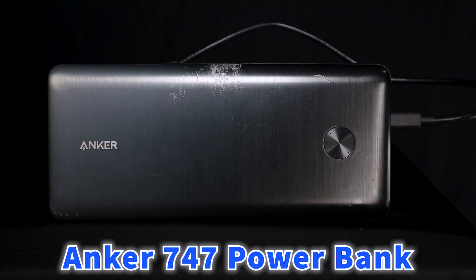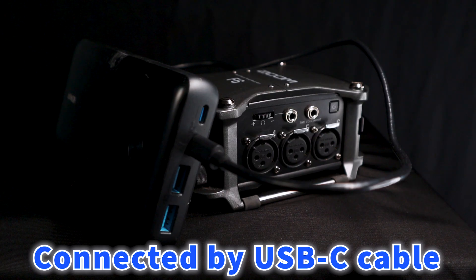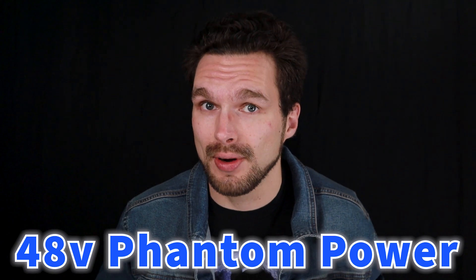So here's the process in how I tested out the battery. To start off, I had my Anker 747 battery bank hooked up to the Zoom F6 via USB-C cable while only having one audio input active — and that audio input was for the boom microphone, the D80S Mic 2S.